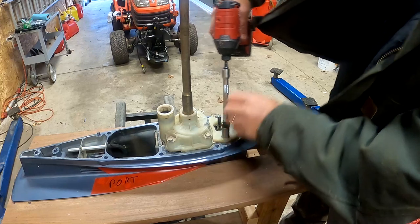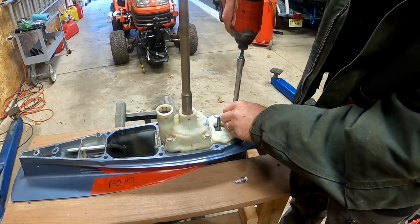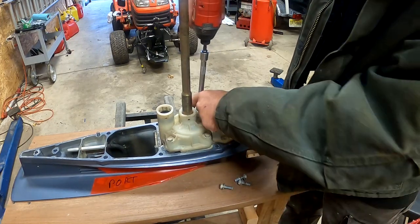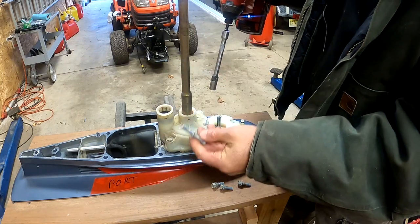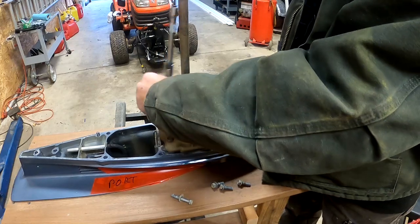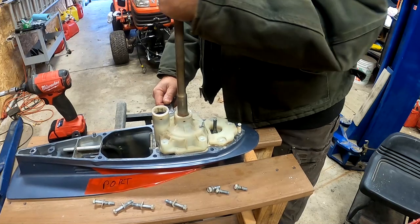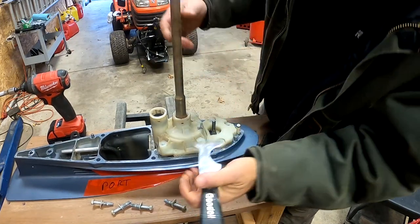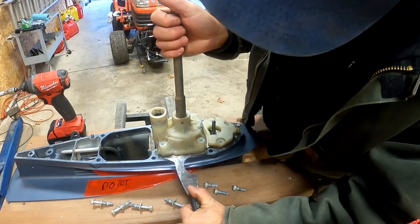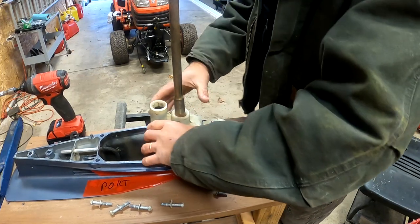If you were just changing the impeller only you wouldn't need to remove this front cover, but since we're doing the whole kit it has to come off. I'm using a 12mm socket to remove these bolts. The bolts for that front shifter cover will need to be reused, but if you bought a full Yamaha water pump replacement kit it will come with new bolts for the impeller housing. Here I'm using a putty knife to pry up the impeller housing, doing a little bit from each side — be careful, it's a plastic housing. It helps if you rotate the shaft and the impeller and you'll see it come loose.